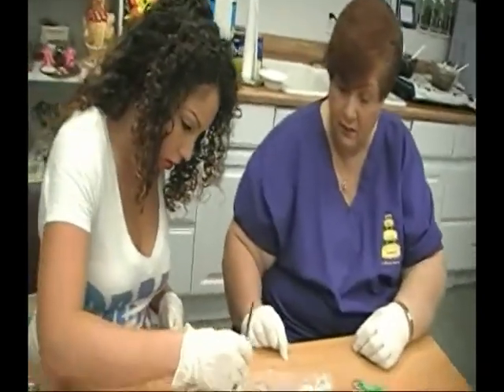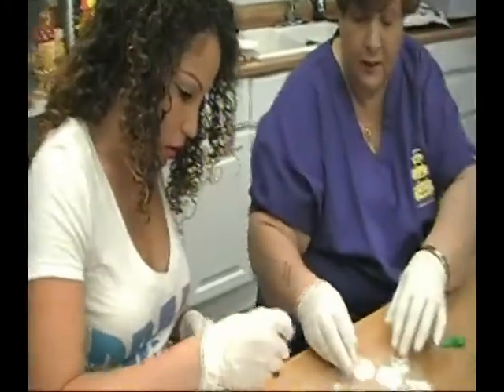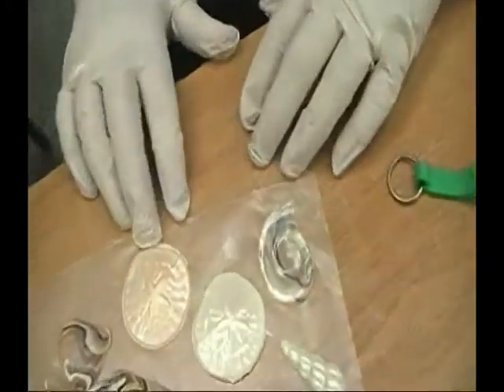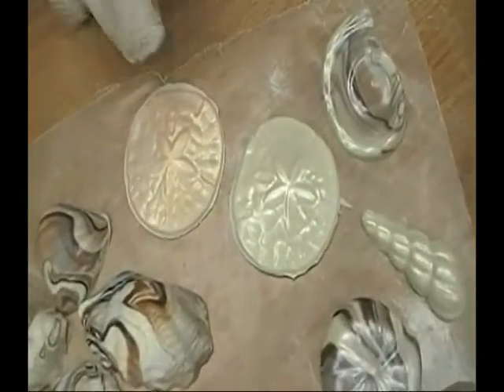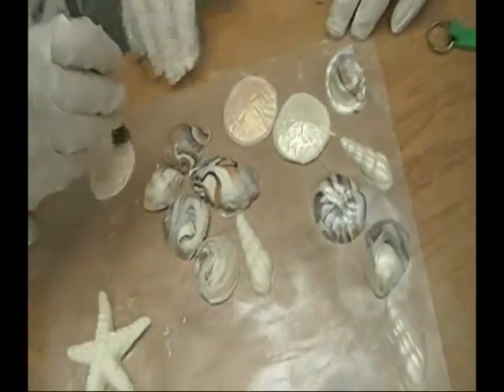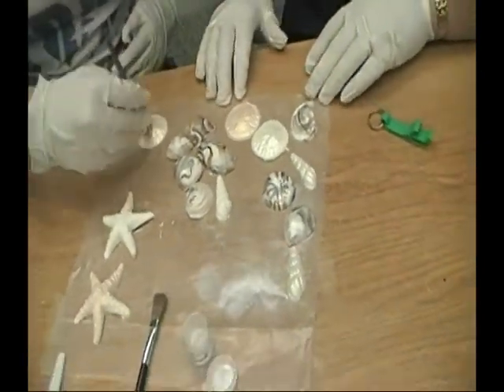Let me show you — here's the difference between the Super Pearl and the Champagne. It's just a little more natural color on certain shells. It adds a little bit of interest. That's perfect. Great job — got this down quickly. So what else can you use this luster dust on?